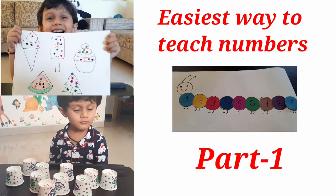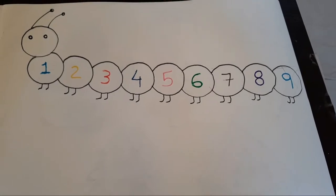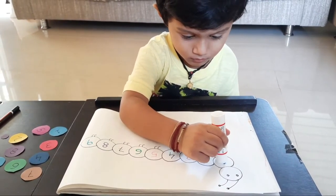Hello everyone, we are back with some new ideas for counting the numbers. Watch and learn this easy and different technique with Kiyansh. So first, we will make a colorful caterpillar.